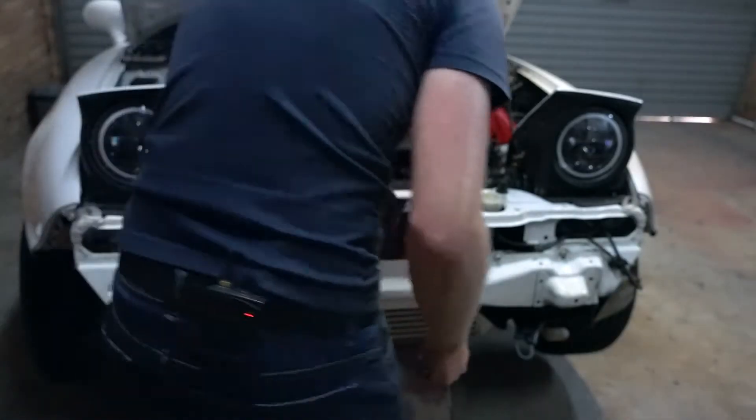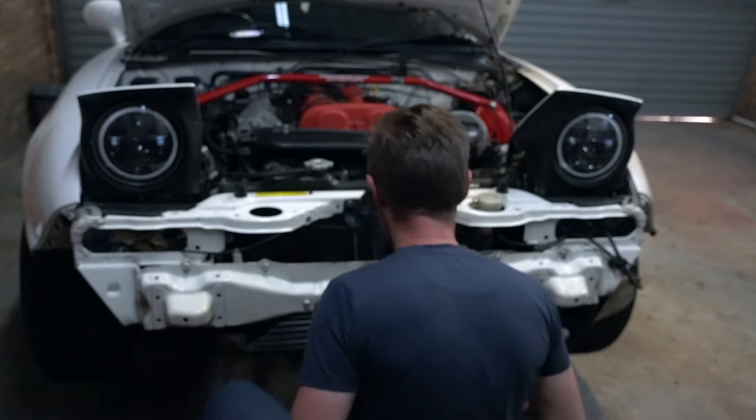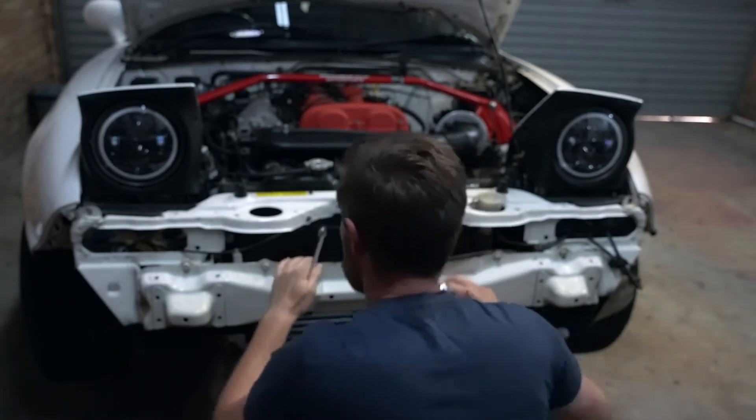So that over there is the bolt attached, and then if we come around on this side, there's a bolt that needs to go up over there. And that's it — intercooler mounted up.